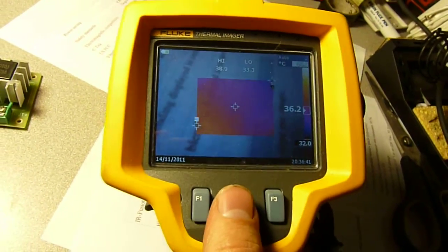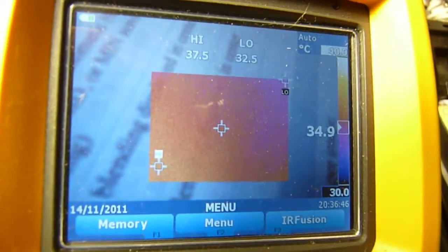We were at picture-in-picture and palettes. This imager has several palettes built in.